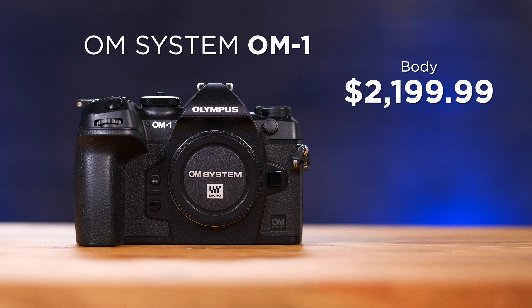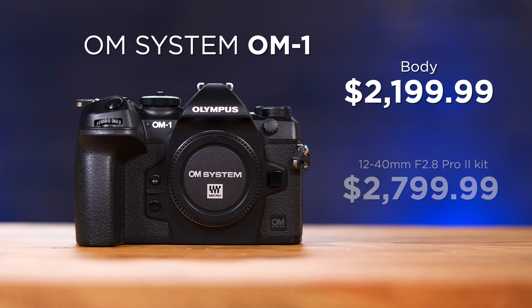Priced at $2,199 for the body and $2,799 when kitted with the 12-40mm f/2.8 version 2 lens, the OM-1 gives you a lot of features in a small, lightweight body. To add one to your bag, visit any of our physical Bedford locations or online at bedfords.com. My name is Tyler with Bedford Camera and Video, and we'll see you next time.